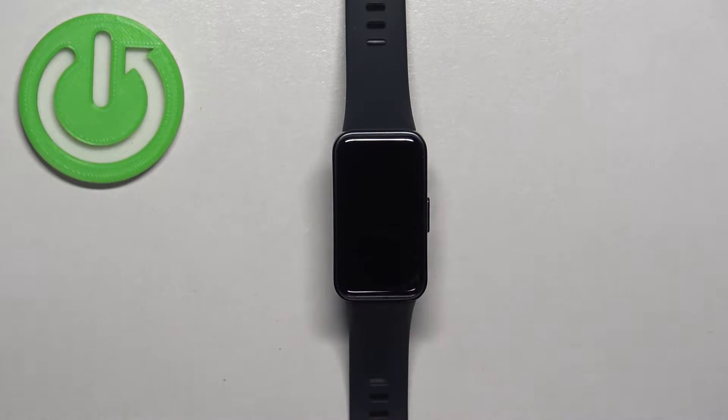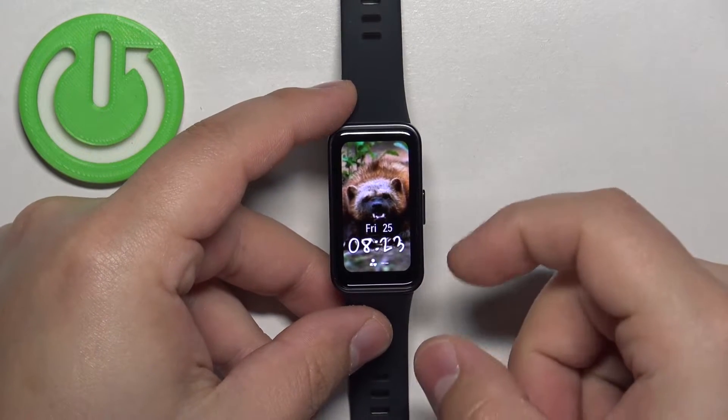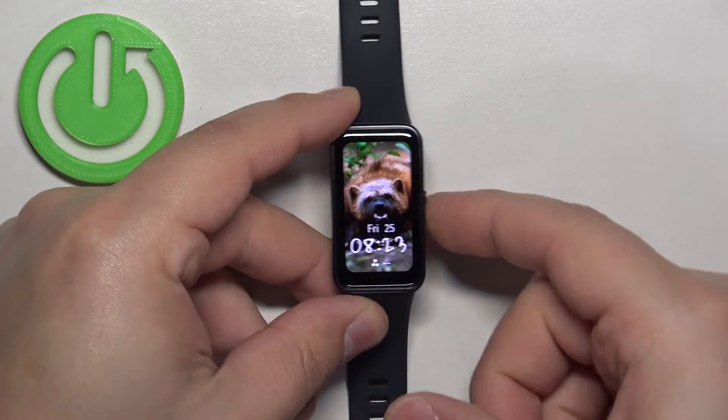First we need to wake up the screen on our smartband and you can do it by pressing the side button. Once you wake up the screen, use the side button again and press it again to open the menu.